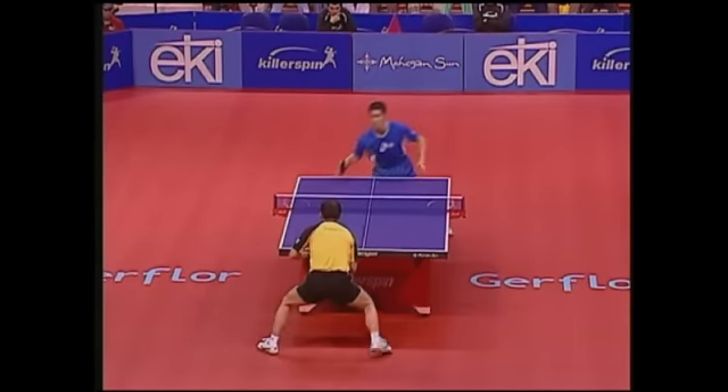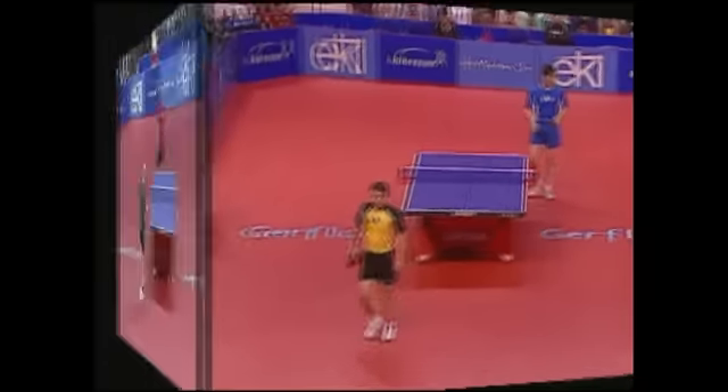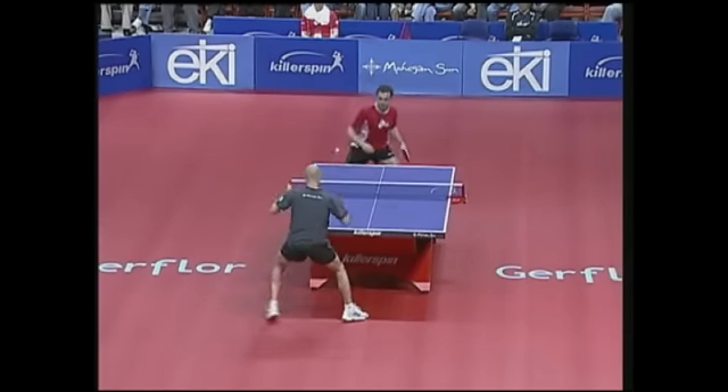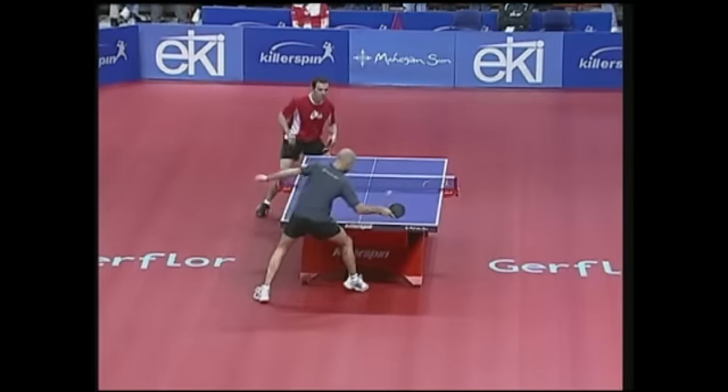Usually, a good underspin serve is a good way to start a point, because it can force the receiver to push the ball back, yielding the server the option to attack. A good flip shot can turn this usually safe serve into a dangerous choice, because the receiver immediately grabs the offensive.